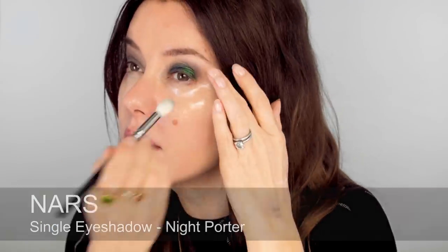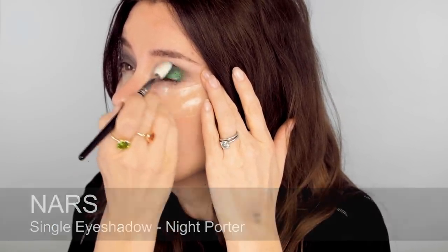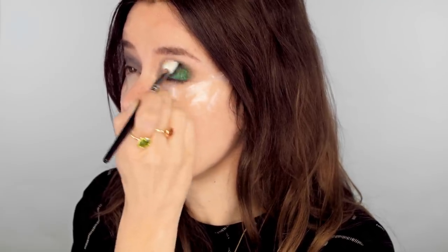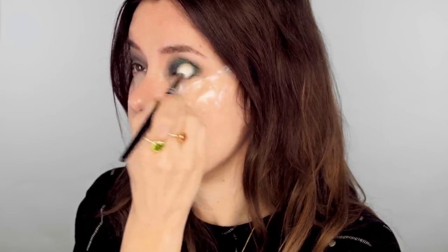I'm going to use a slightly darker green and blend that up and out into the grey. It's good having these pads underneath because they're catching all the fallout as well. Just spend a bit of time going backwards and forwards in small circles, really buffing the edge of the green into the grey. Even just with a clean brush you can do this — you don't really need another colour because they all just blend into each other.